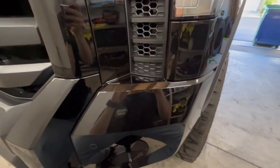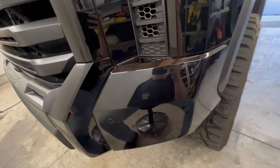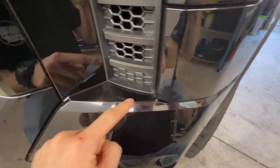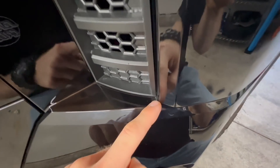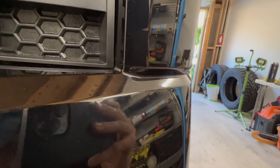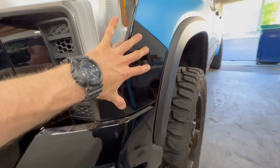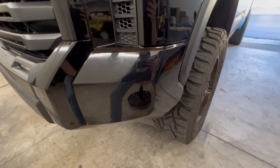My philosophy when it comes to wrapping something is to essentially just play it safe. I like using seams anywhere I possibly can and get away with, including body lines like this one right here. You can run a seam like an inlay right here on the body line and you basically won't even tell it's there. That way I can avoid overstretching it into this little recess, which is pretty deep, and I don't want the wrap lifting in the future. So I'll run a separate piece right here with knifeless cutting tape, and the bottom section will be its own piece.